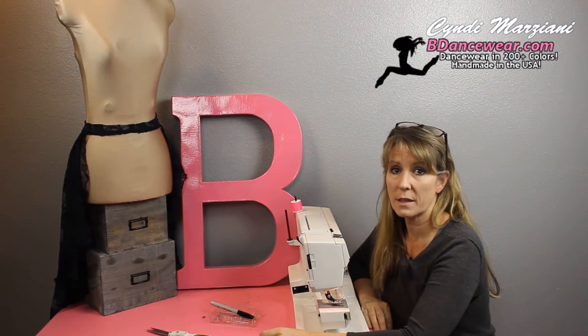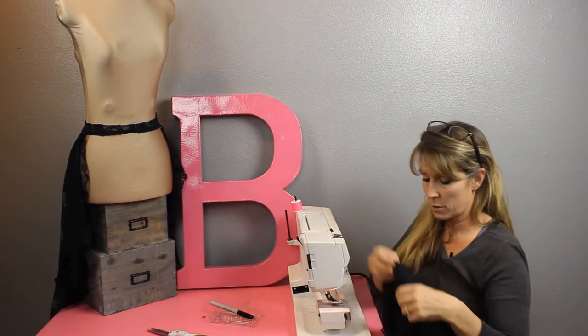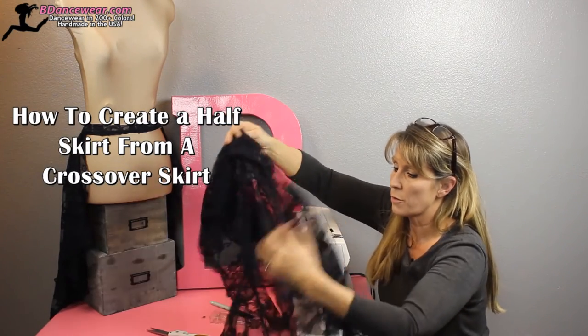Hi, I'm Cindy from Beedancewear.com and in this video I'm going to show you how to take our lace crossover skirt.